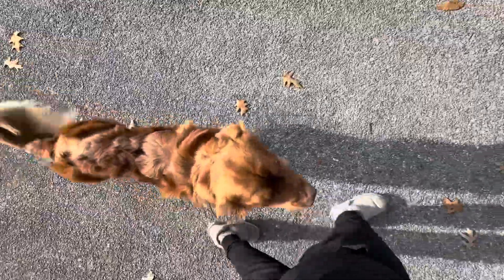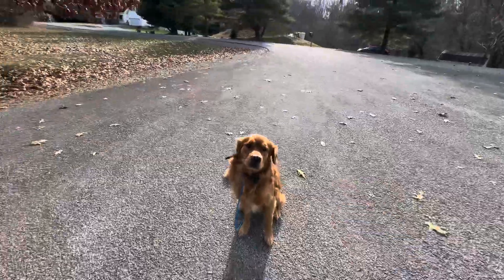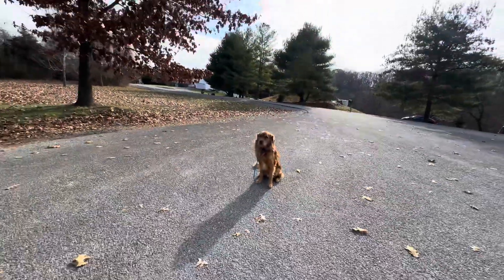And then, of course, a big goal of his owners was the impulse control. If I stop, he stops. Let's see how well he can listen to me.